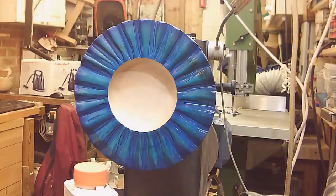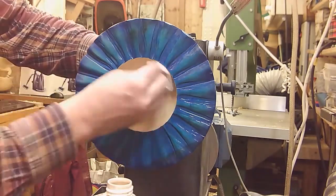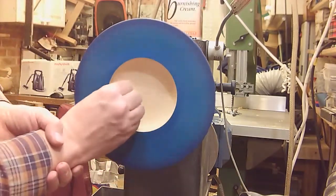A couple of coats of sanding sealer have gone on, and a bit of burnishing cream. Don't need very much of this. Getting a nice shine on.